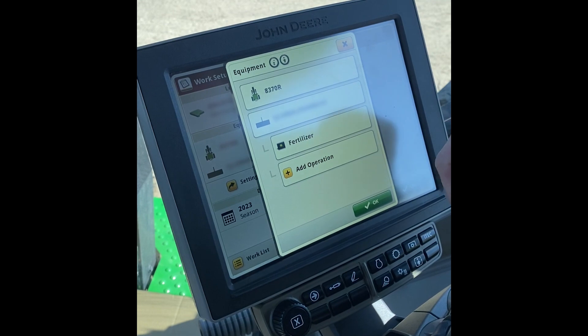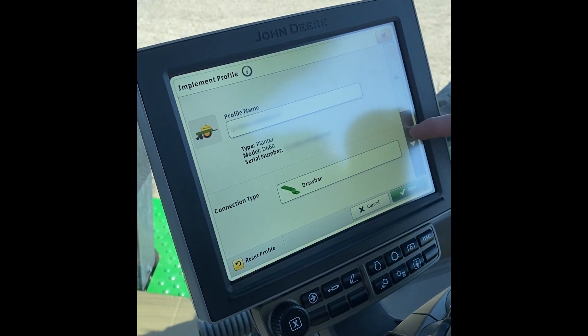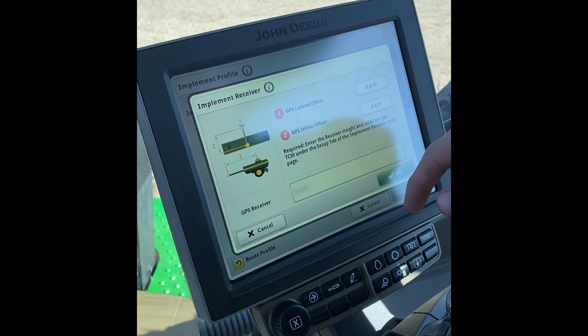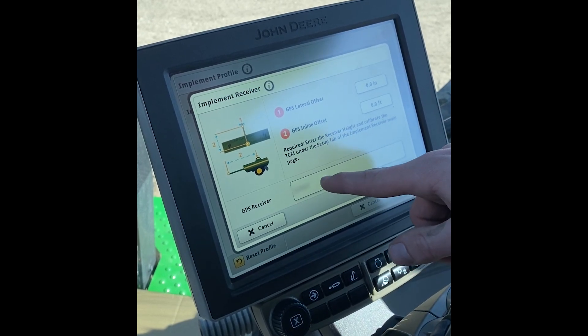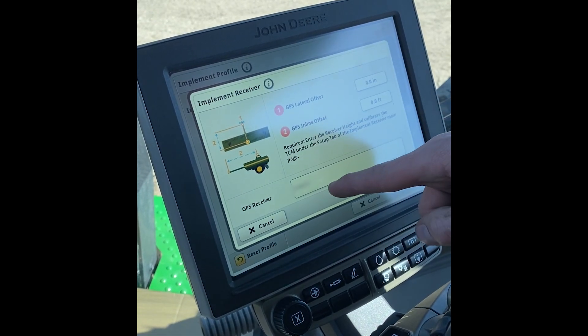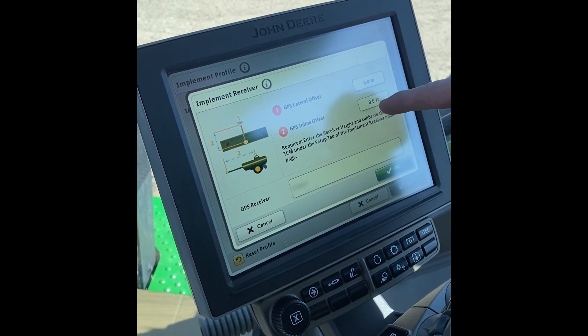Go into equipment, click on the planner, and go all the way down to the bottom. From here we'll click on implement receiver. We're going to make sure that if one is not selected we can tap on it — it's the last six numbers of the serial number. Then we're going to fill out our lateral and inline offsets.